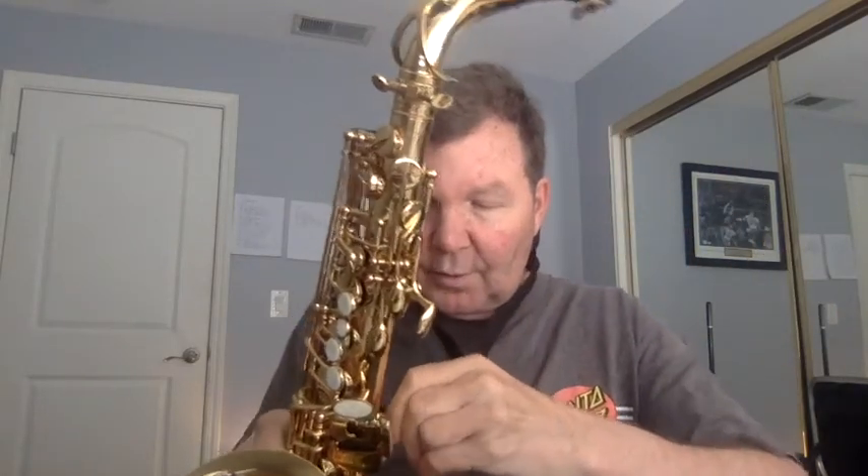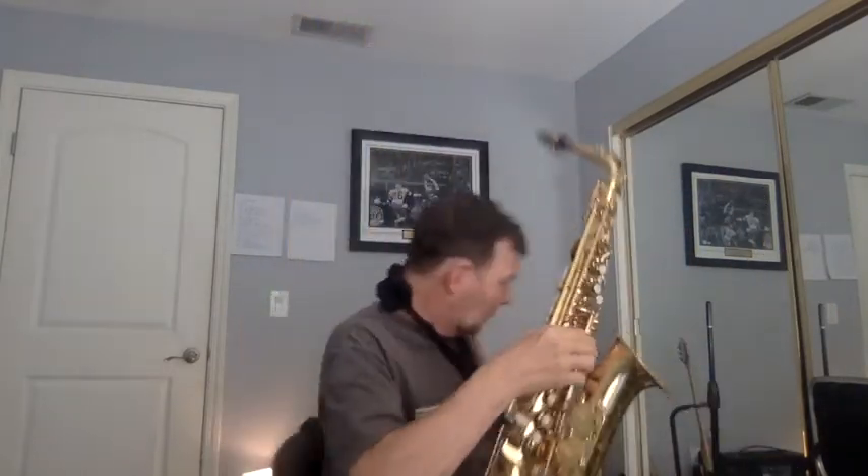And we'll get on to our last instrument, the trumpet. The trumpet is played differently than the previous instruments, which are called woodwinds. This is a brass instrument. What you have to do is you have to buzz your lips, and that happens inside this cup mouthpiece.